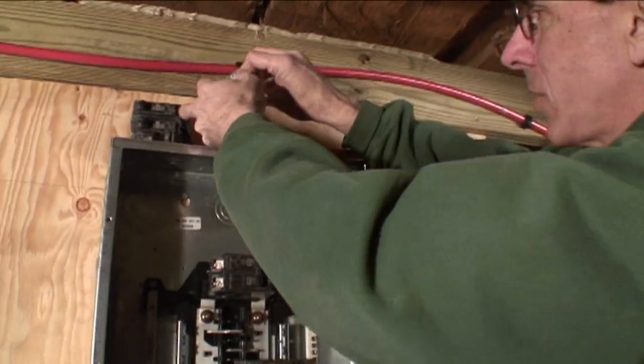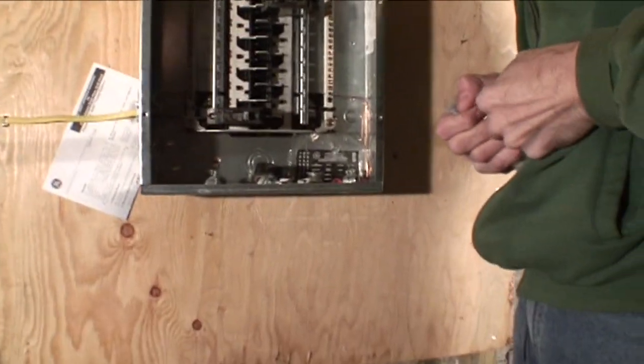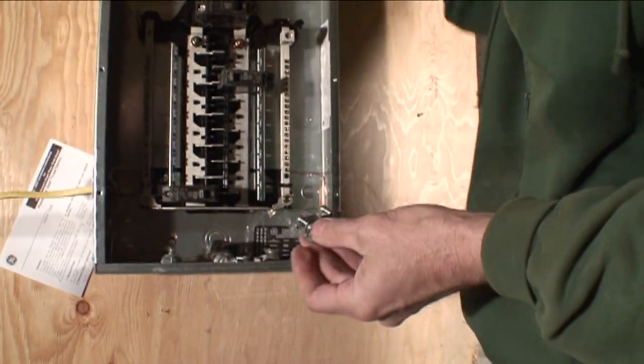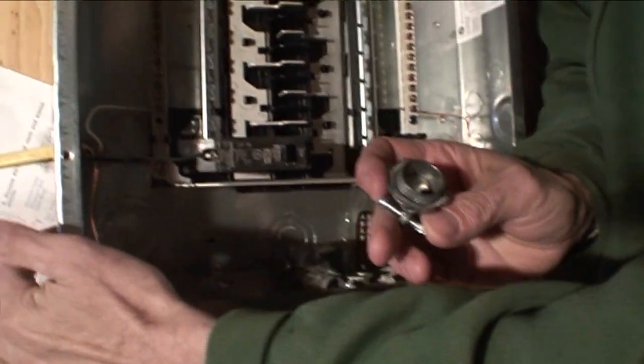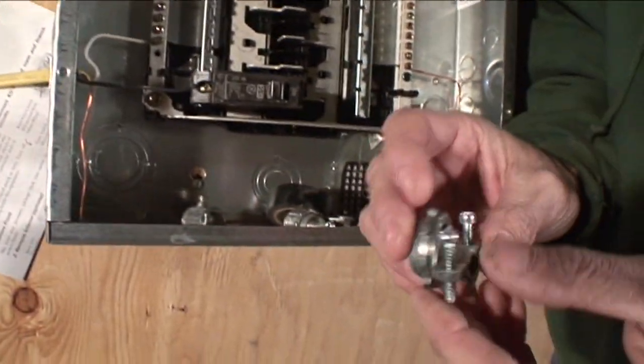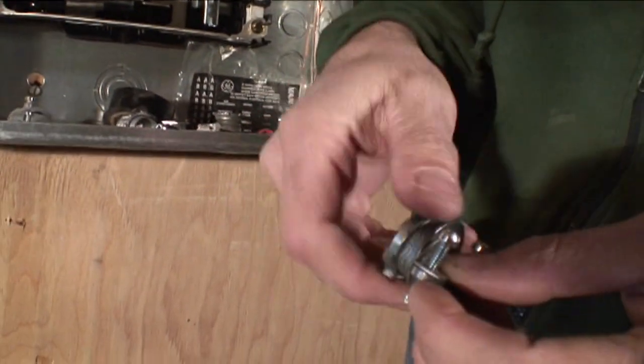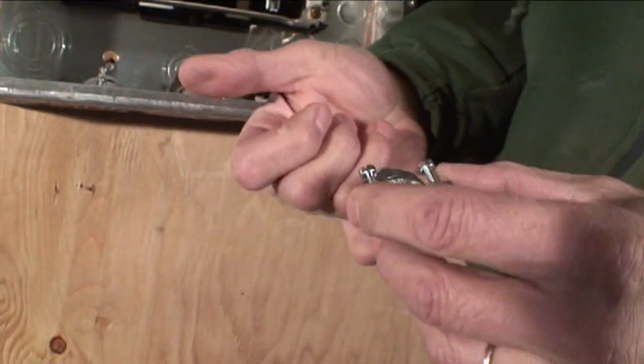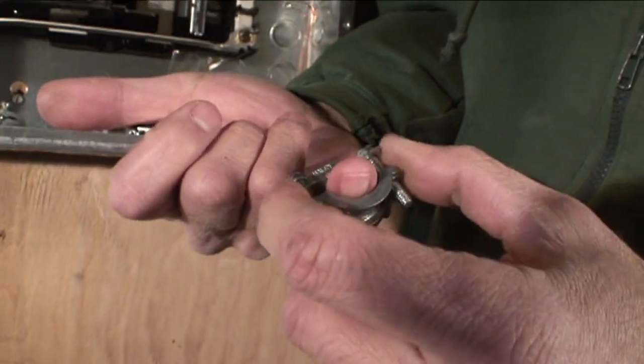Let me get a big one down so I can show you exactly what a Romex connector is. It's just a pass-through device — they make them out of plastic or metal and it screws into a hole. There are knockouts in the side, they're called. We push that out, put the Romex connector in, and it screws in with a big nut. It passes through and we tighten that down, and it holds the wire securely.